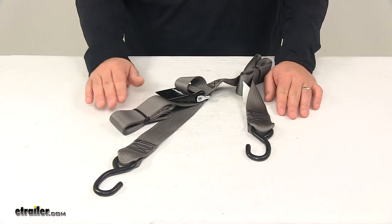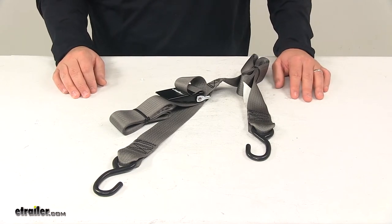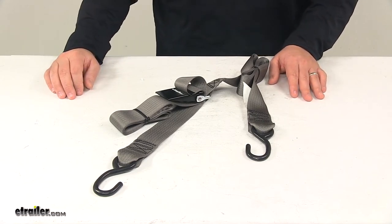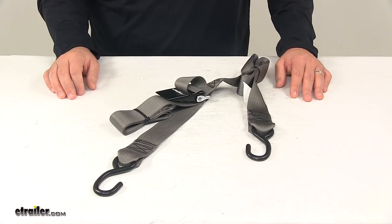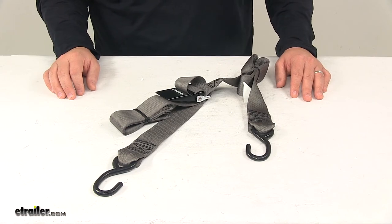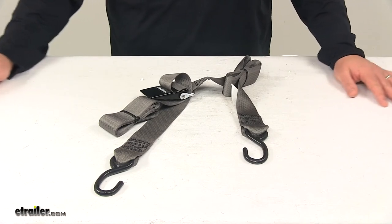For the 10 foot strap, the part number at eTrailer.com is IMF 13113. The 13 foot strap is IMF 13114, the 16 foot strap is IMF 13115, and the 20 foot strap is IMF 13116. That's going to do it for today's look at the Boat Buckle quick lock gunwale tie down strap.